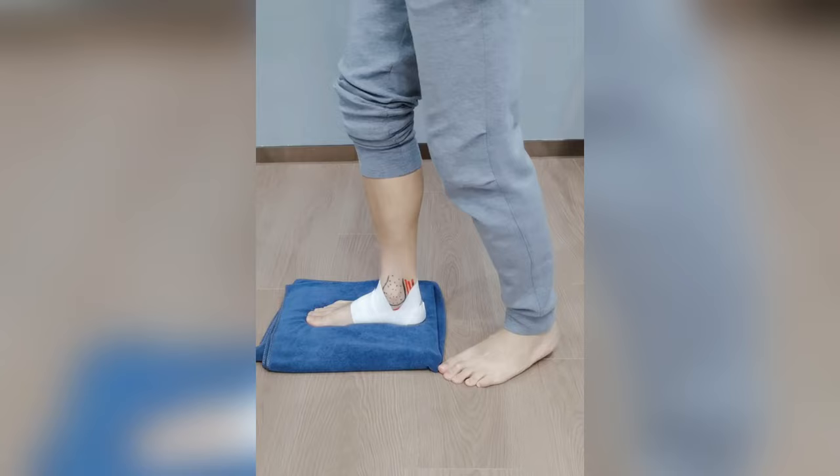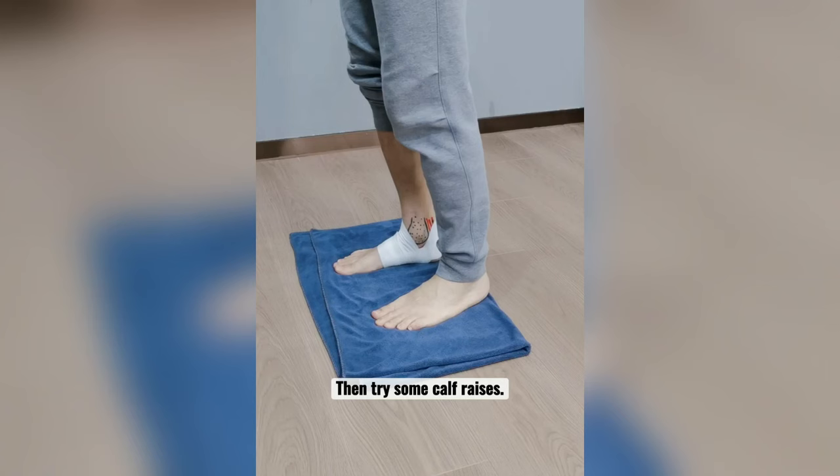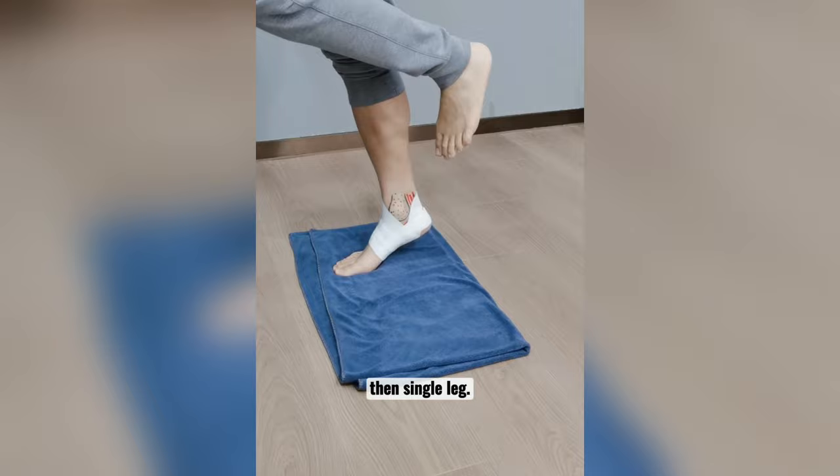And lastly, strengthen the inside of the ankle. Start with balancing on one leg. Use your big toe to press down into the towel if you can. Then try some calf raises — two legs to begin with, then single leg. And finally, ice everyday.